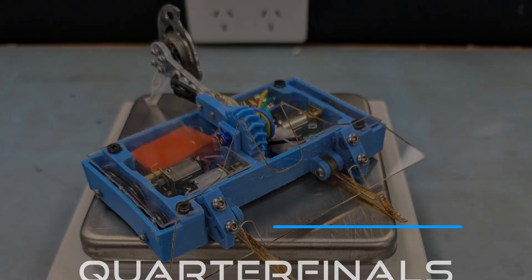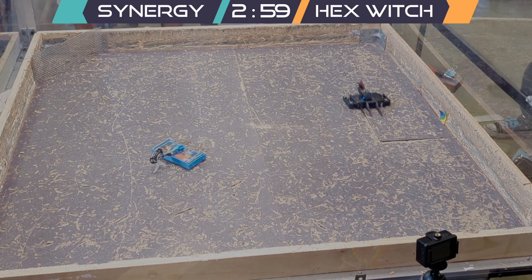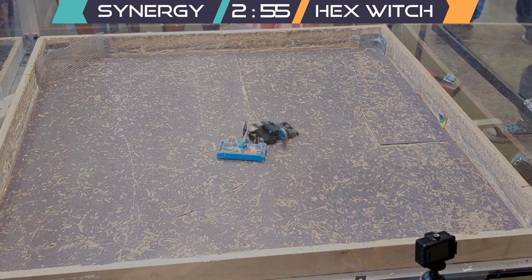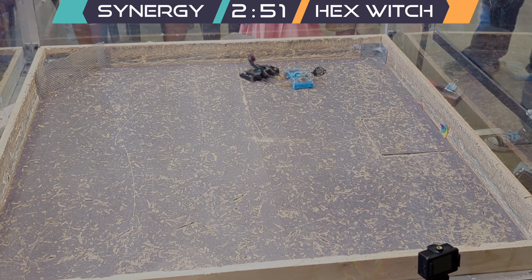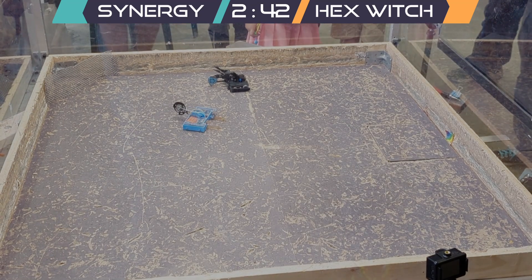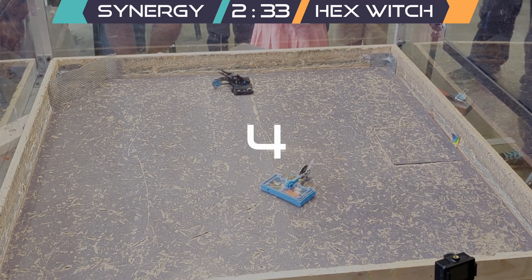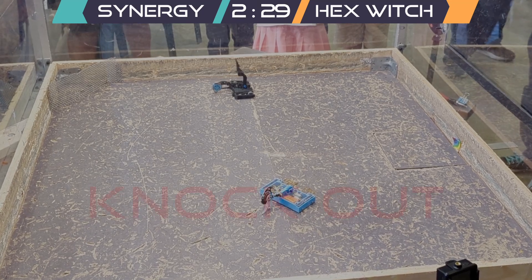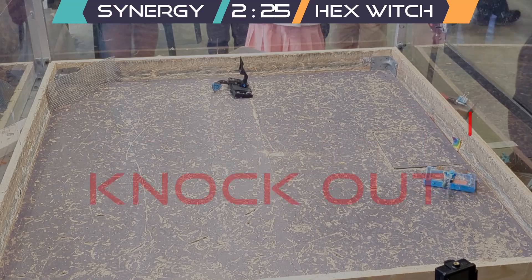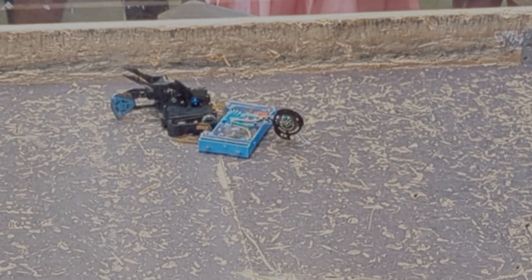Going into the quarterfinals up against Hexwitch once again, I did some testing to figure out how to control both arms at once to help get past the gear-skipping and flip back over reliably. Unfortunately I tried to get the first hit again, whiffed and embedded myself in the floor, which knocked me out of the bracket. In future, programming the ESC to be bidirectional should let me spin backwards out of these situations.